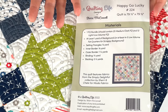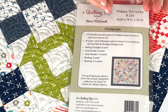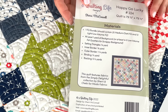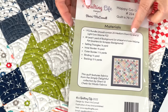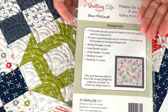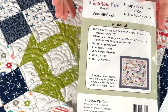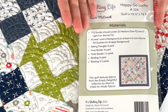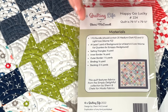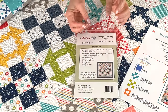A lot of you have asked about using a fat eighth bundle. A fat eighth bundle is generally just one fat eighth of each print, so you'll need to check how many dark prints it contains. A fat eighth bundle definitely will not work by itself. Two layer cakes is about the same amount of fabric as a fat eighth bundle — the only difference is you have 10 inches of width instead of nine — so you would still need a little bit extra.